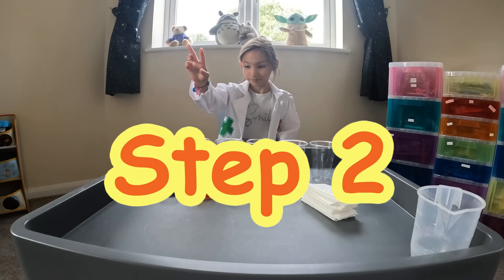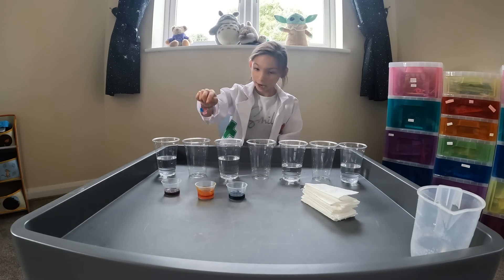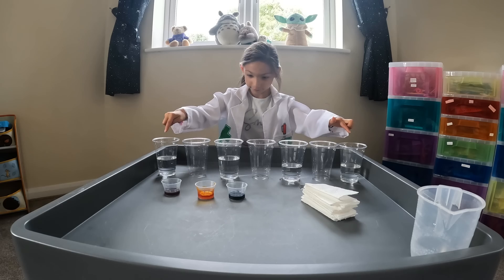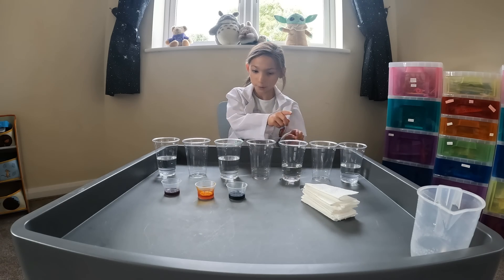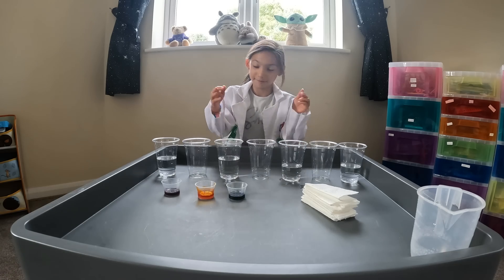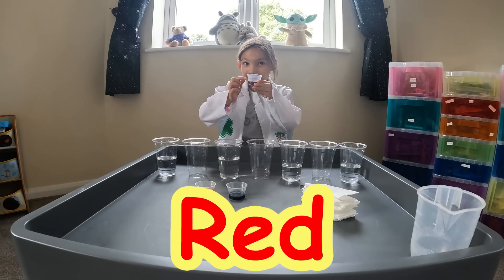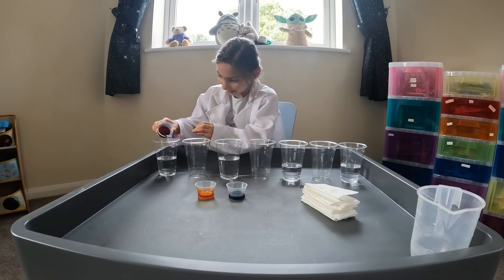Step two: add the food colouring into every other cup. So like if red goes here and red goes here — if you want to change it around you can do that. But if you want blue or yellow there, or blue or yellow here, you can choose. We are going to start with red, only a tiny bit, not all of it — just a tinsy bit.